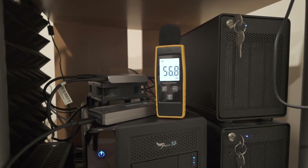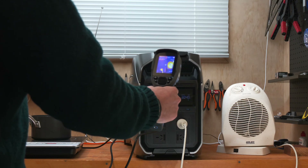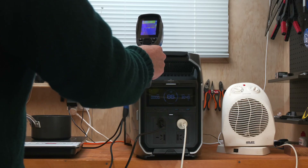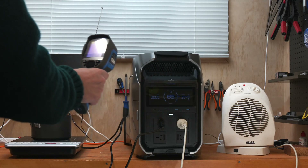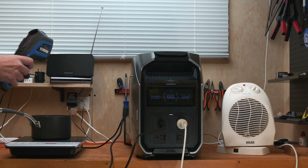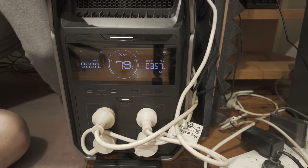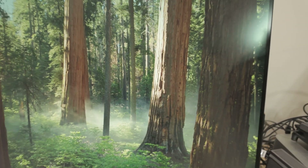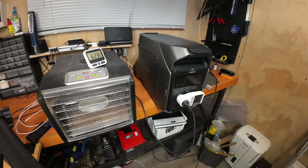My RAID devices actually generate more noise than the EcoFlow Delta 3 Pro, which is already very quiet. I've tested the output capacity by running a heater, induction cooker at full power, and a food dehydrator simultaneously — the unit handled all of these without any issues. Once installed in the editing room I was actually surprised how little power my entire computer setup draws, including 7 hard drives, multiple hubs, two large 32-inch monitors, and a Mac Studio Ultra.